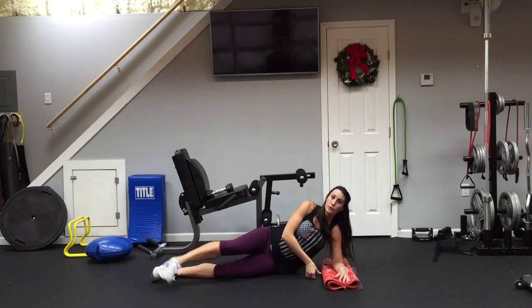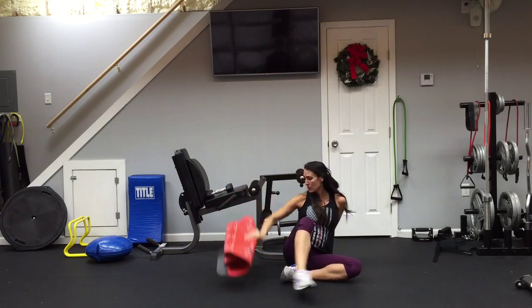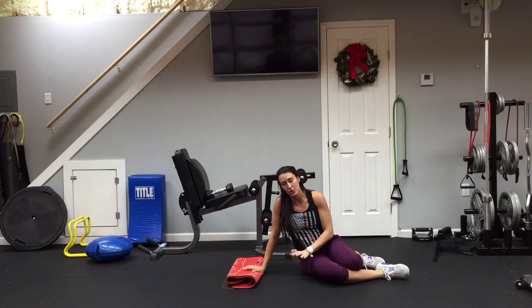You should feel it in the side close to the ground. Try to lift yourself as high up toward the ceiling as you can, and as low to the ground as you can without touching.